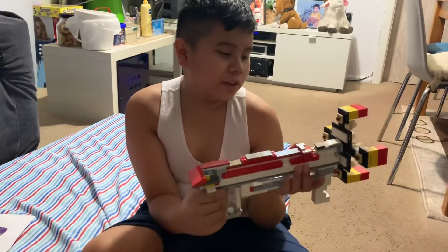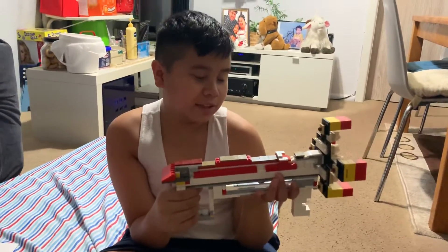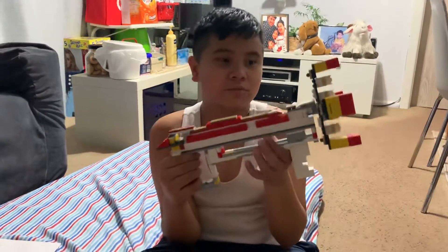Hi guys, this is a review of the Lego set I've been building. It's from Nerf. We call this the Alien Menace Ravager.